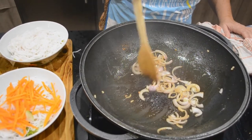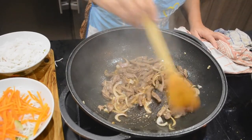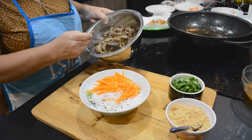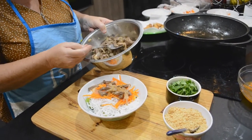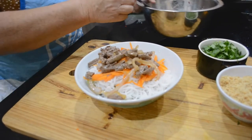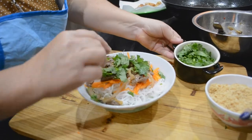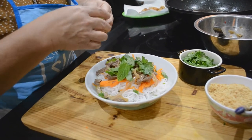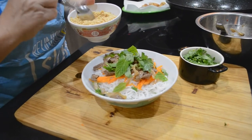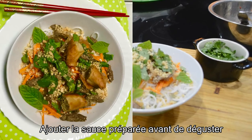Les oignons sont cuits, on va y mettre la viande. La viande est cuite. On va mettre la viande que nous avons fait revenir dans l'huile avec les oignons, et la mettre dessus. Ensuite, on va mettre quelques feuilles de coriandre par-dessus, quelques feuilles de menthe pour faire une petite décoration, et je mets les cacahuètes concassées par-dessus. Le boboon est prêt.